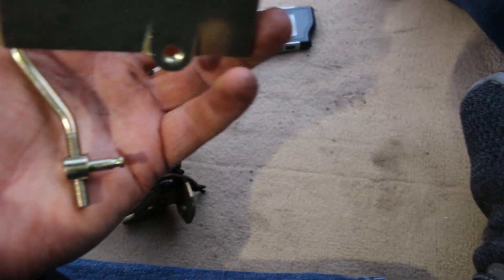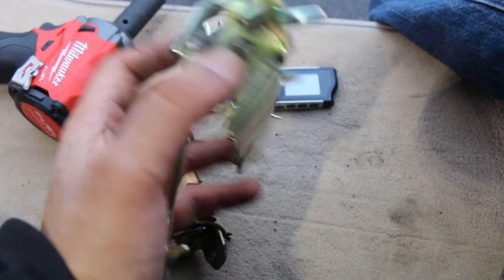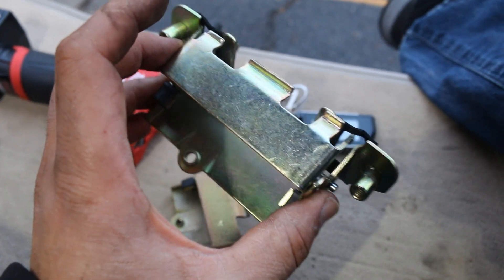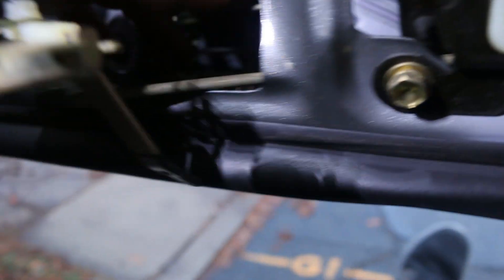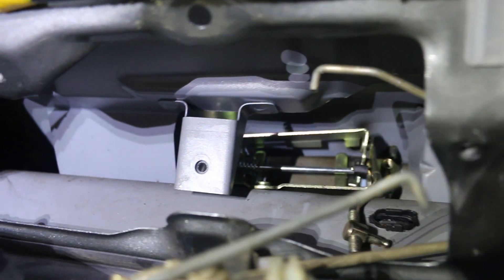Now I'm going to spray some white lithium grease on this thing to basically pre-treat it. Once I put it in, I'm not going to get my hands covered in grease for no reason. I'll put this in and spray some white lithium grease all over this stuff. There's really only one way it can go in, so it's not like you can put it in backwards. It kind of just falls right in — as you can see, that was kind of easy.